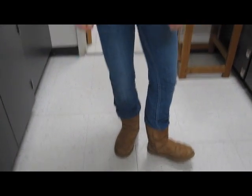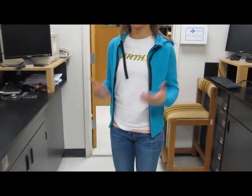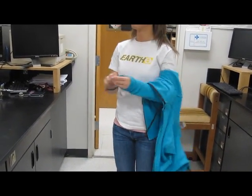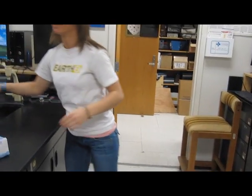When working in the lab, make sure to wear closed-toed shoes. You also want to make sure to take off any coats or roll up any long sleeves so that they do not catch on fire. And remember to tie back your hair — you don't want that to burn either.